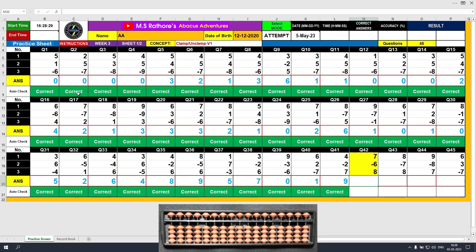Question number 42: plus 7, the answer is 7. Minus 6, the answer is 1. Plus 8, the answer is 9. Clear and type 9.